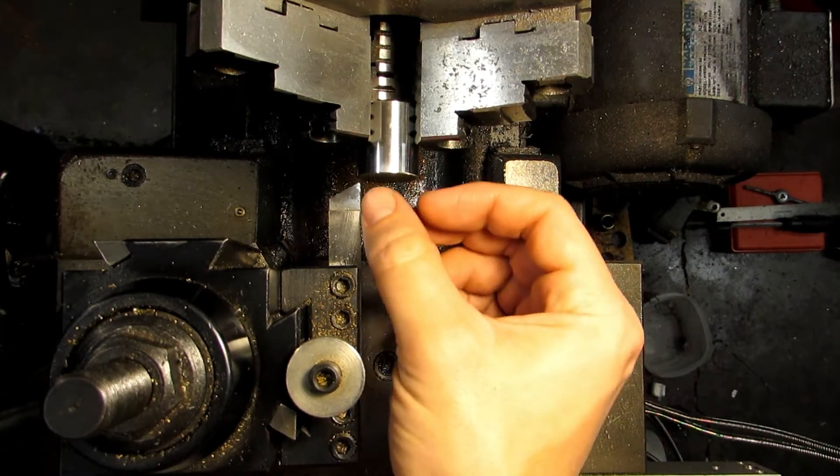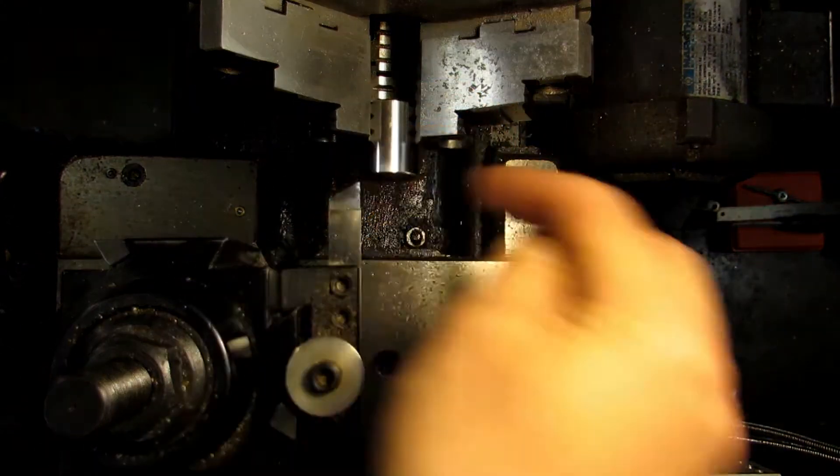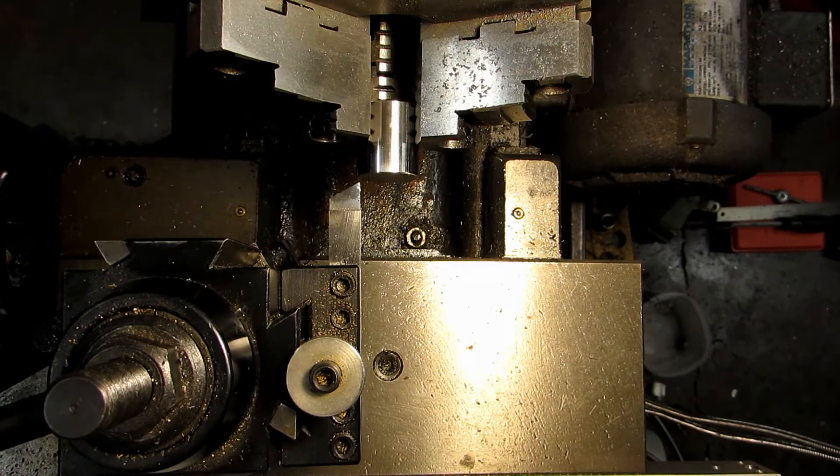That process is basically facing one end until you get rid of all your saw marks, flipping it around, facing it off again, and then taking a measurement. At that point, you know exactly where the tip of your tool is, and since you've got the measurement, you'll know how far you are from your target and you'll be able to move in an appropriate distance. So let's go ahead and get started.